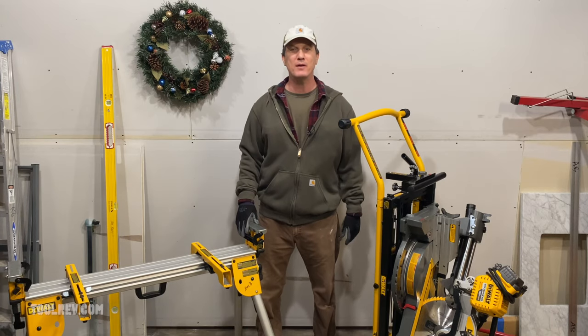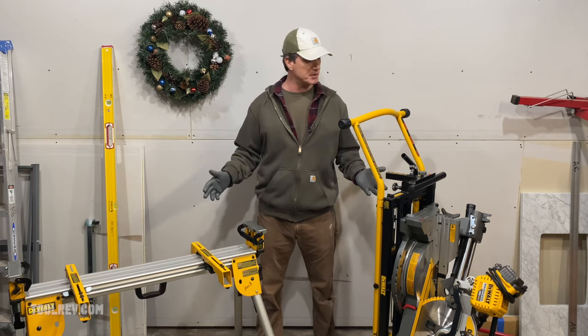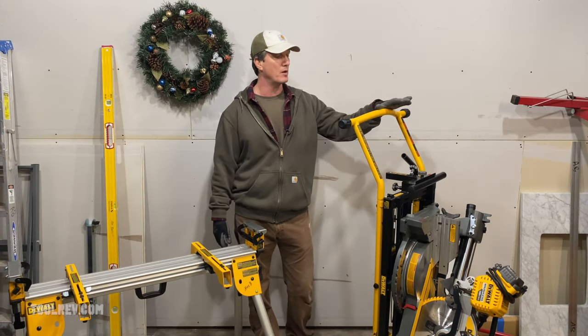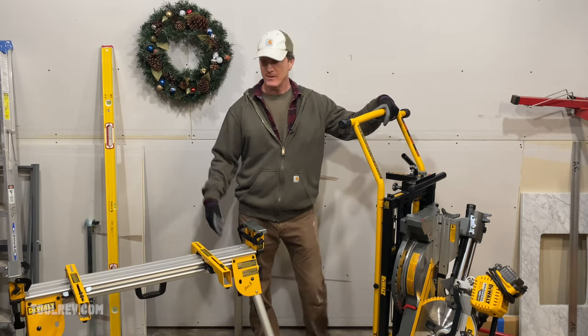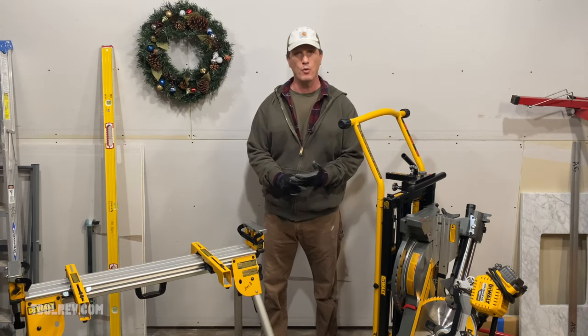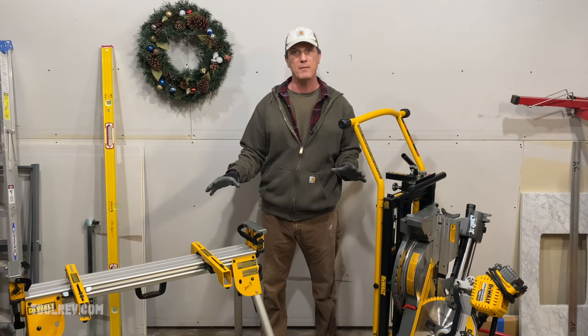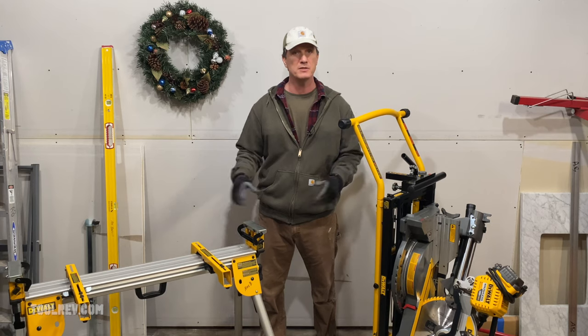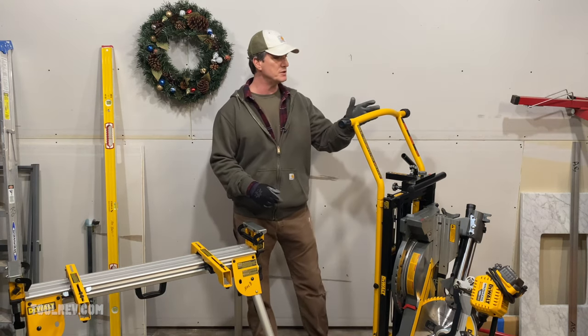Hey, what's up guys, Alex here with ToolRev. Today we're looking at a couple of miter stand options from DeWalt. Here we have their rolling stand model DWX726 and their compact miter stand model DWX724. Both have adjustable mounting brackets so you can put almost any brand of saw on these, not just DeWalt. Let's get right into it with the 726.